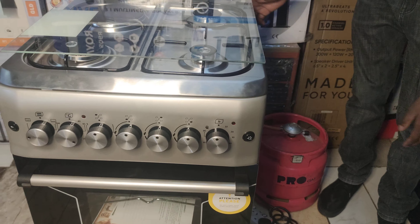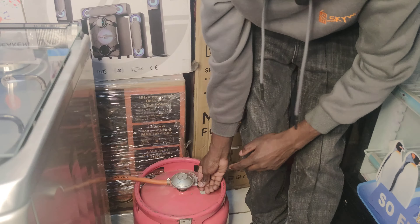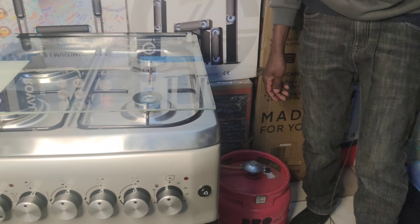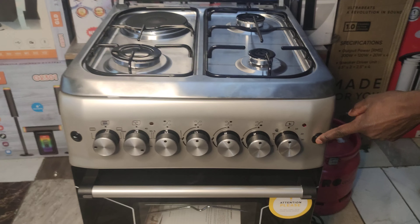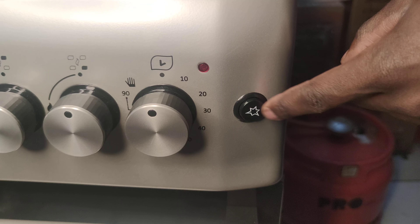And then, usipigie Skype simu kuambia hakai waki — probably you didn't turn on the regulator over here. You're supposed to turn on the regulator, and you're also supposed to turn on the power. So guys, this is the dial knob — the lighting — the one that is used for lighting.